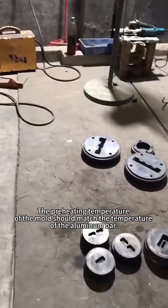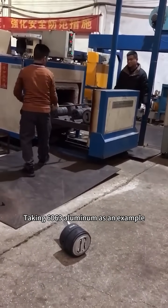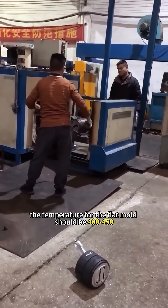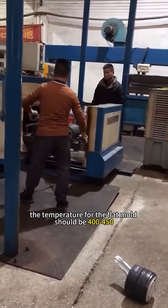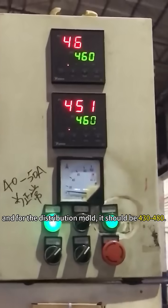The preheating temperature of the mold should match the temperature of the aluminum bar. Taking 6063 aluminum as an example, the temperature for the flat mold should be 400 to 450 degrees, and for the distribution mold it should be 430 to 480 degrees.